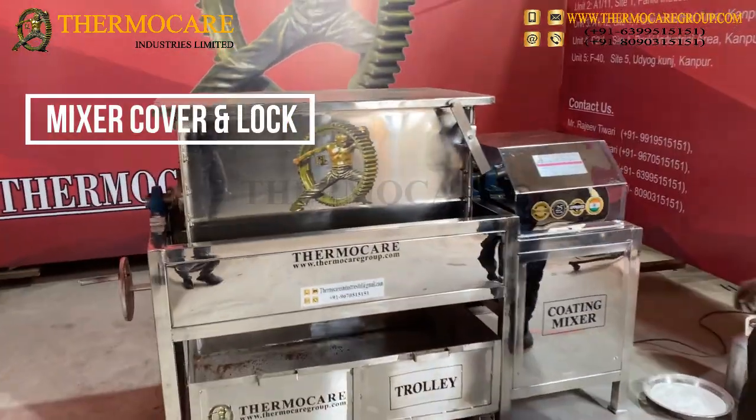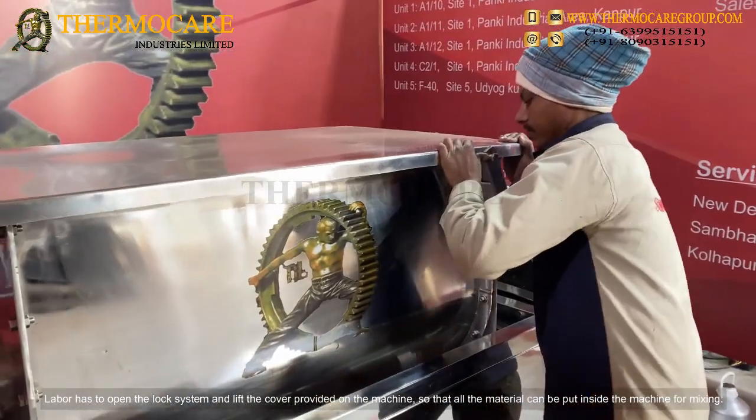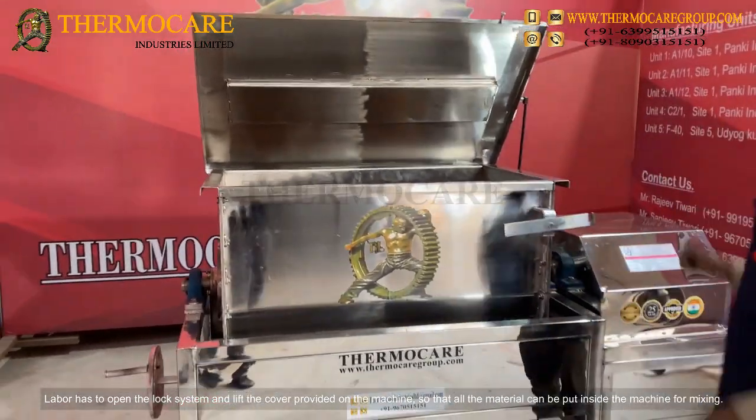The mixer has a cover and lock system. Labor has to open the lock system and lift the cover provided on the machine, so that all the material can be put inside the machine for mixing.